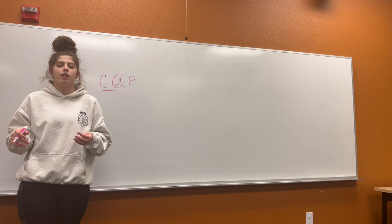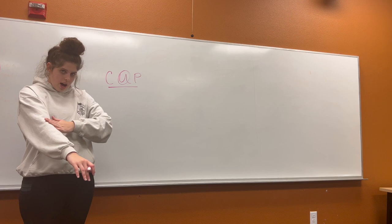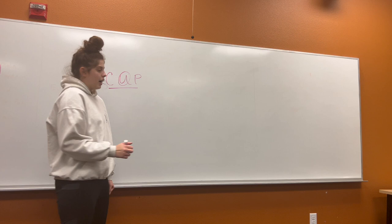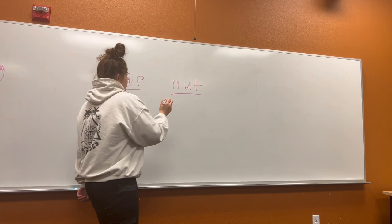Now we're going to do one together. Our word is going to be nut. Can you say nut? Nut. Good. First, we're going to use our arm to figure out the sounds in the word nut. Let's do it with me, ready? N, uh, t — nut. Good. Now we're going to try to read it, ready? N, uh, t — nut. Good. And where is our short U? The middle.